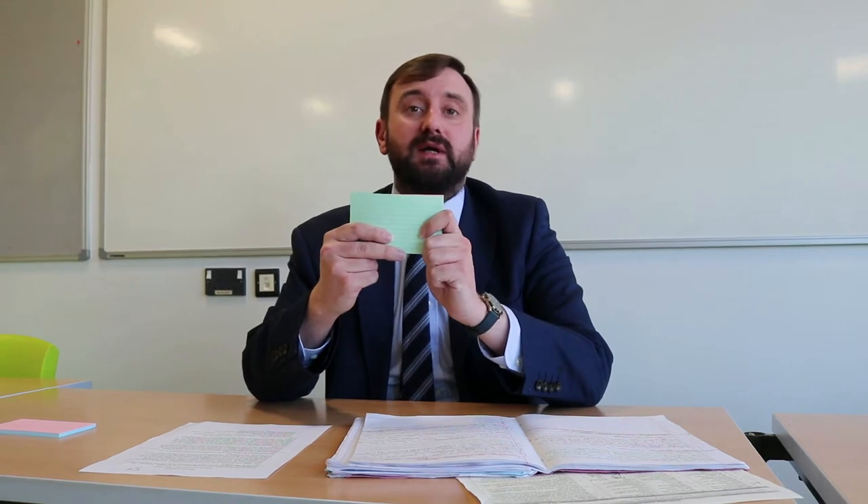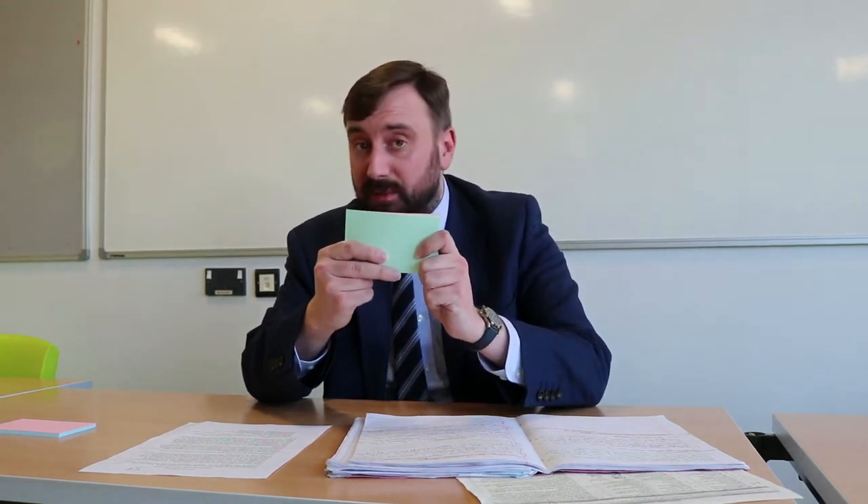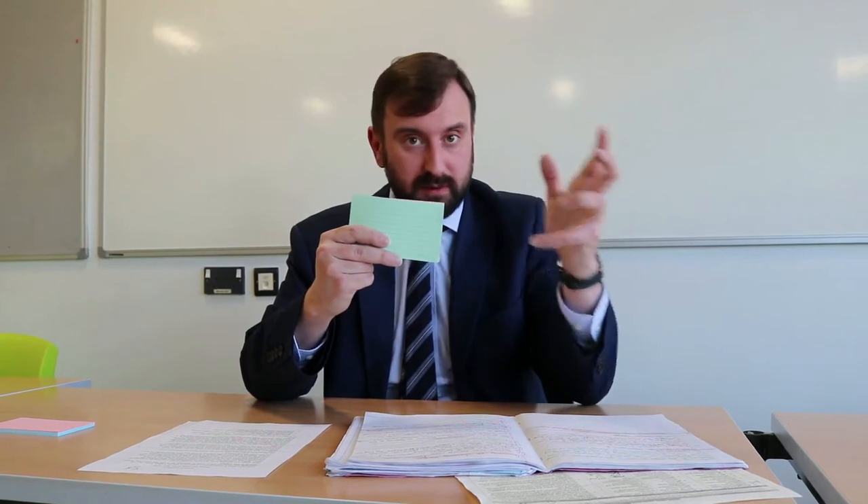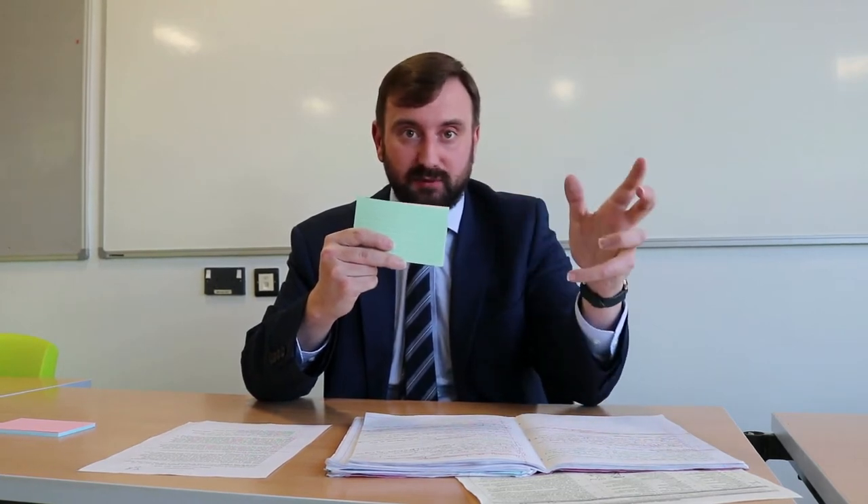My advice to you is to try to pick a colour that you can easily associate with the contents of a particular topic or subject. For example, I'm going to pick green for science, because in my head I associate biology — one of the sciences — with all things green, green plants etc. Choose a card that you can best associate with the knowledge that you are learning.